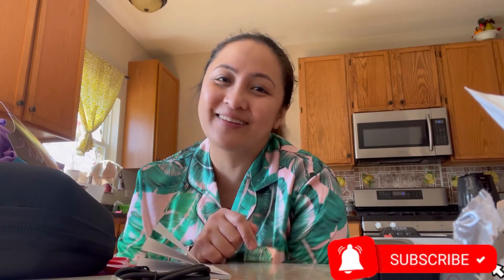Thanks so much guys for watching this video! I hope to see you guys again next time. Subscribe if you're new to my channel, and we'll see you guys next time. Thanks so much for watching, bye guys!